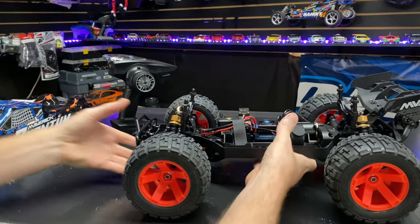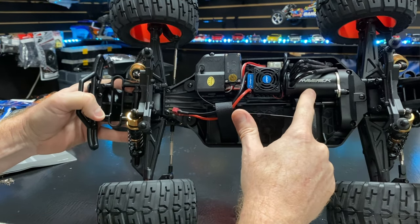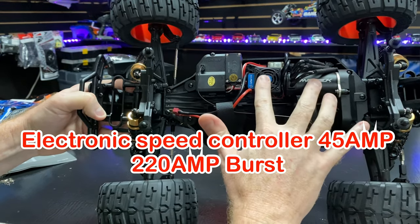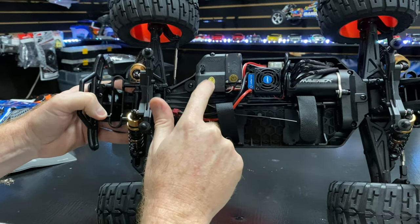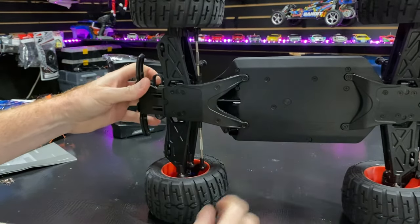On to the inside: we've got a 3300KV motor, a 40-amp brushless electronic speed controller, a nine-kilogram servo, and the on/off switch area which also houses the receiver.